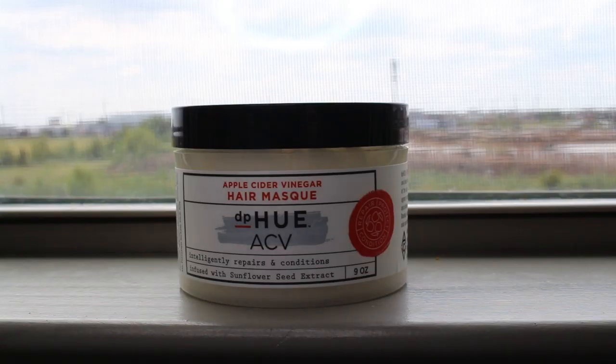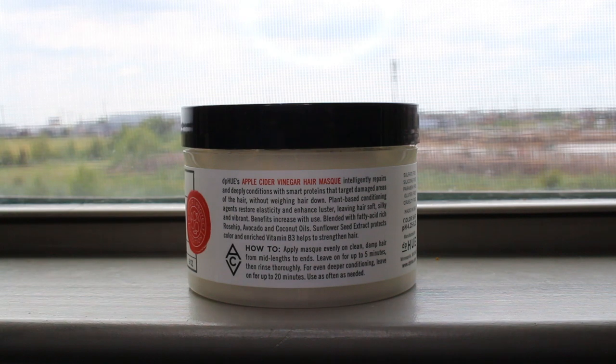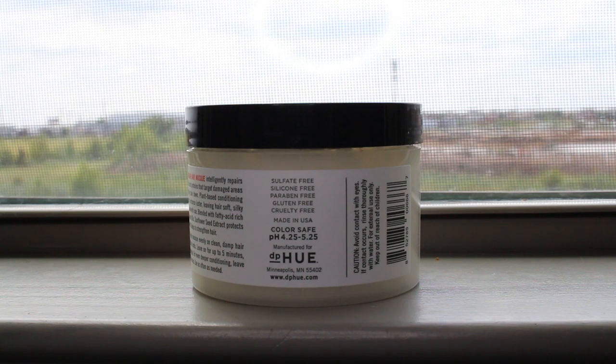Currently I'm using the DP Hue apple cider vinegar hair mask. I love this deep conditioner. It's a $45 deep conditioner and I absolutely love it—it was given to me as a sample and I've been using it ever since. The consistency is a very thick cream and I've used it probably 10 to 15 times and I'm barely at the bottom. You don't need a lot because it is so thick and intense. It does contain waxes and oils—the good ones—including coconut oil and avocado oil, and it has humectants like panthenol (vitamin B5) which absorb moisture and keep moisture balanced in the hair and skin. It is also sulfate-free, silicone-free, paraben-free, gluten-free, cruelty-free, and color safe.